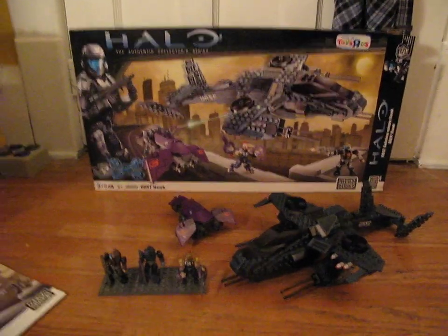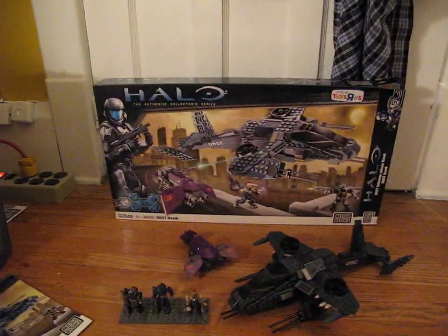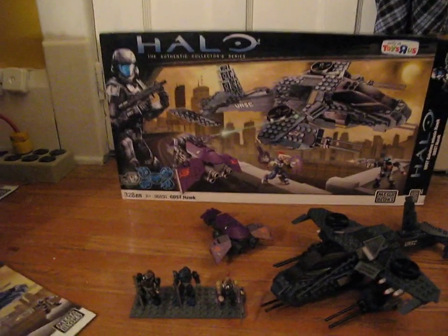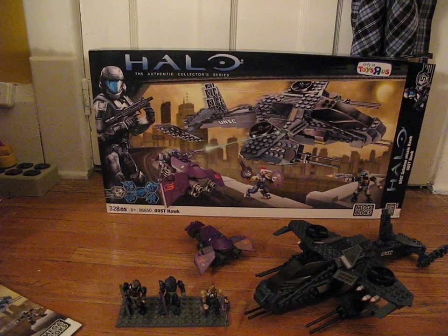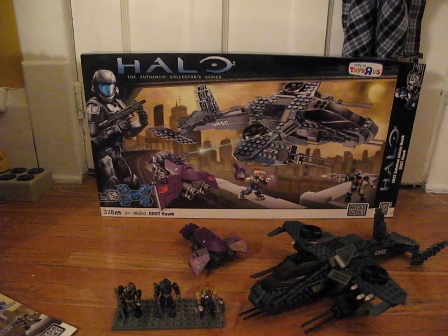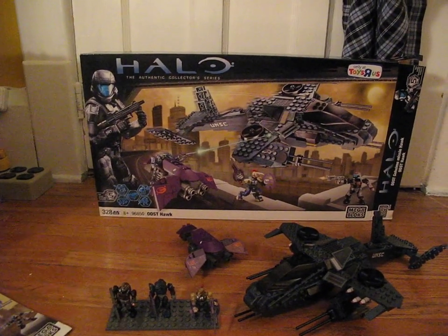Hey guys, LigerReview360 here, doing a review on the Halo Mega Bloks ODST Hawk. It is ages 8+, set number 96850, it is 328 pieces, set 5 in the series, and it is a Toys R Us exclusive.